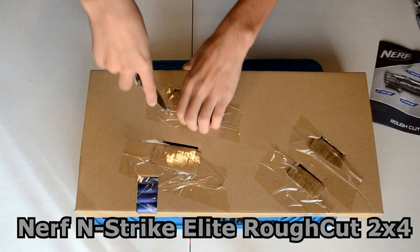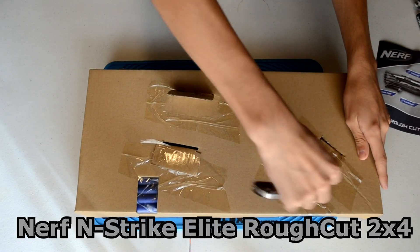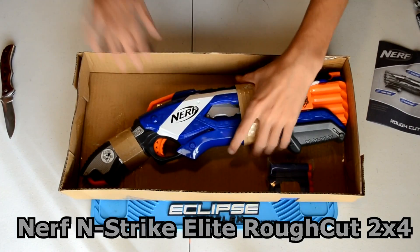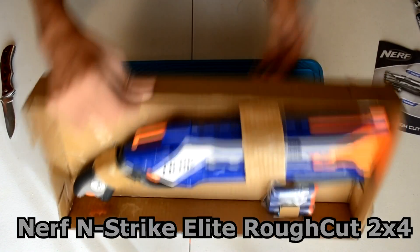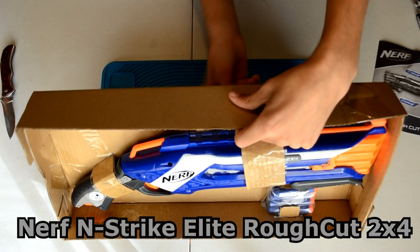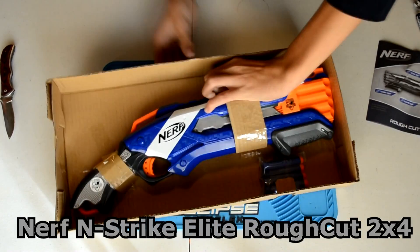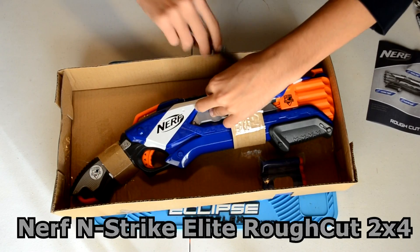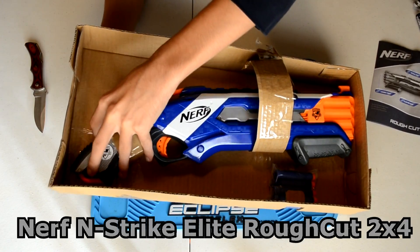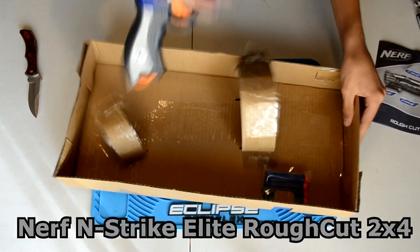We're going to open up the blaster itself, which appears to have the standard tape they've been doing recently. Going ahead and cutting the tape. We'll leave the darts in the package for now since we've got our own Elite darts. The way they've packaged this, you actually have to fold a tab in the back to pull it out. They've got tape on everything, but we're getting it out.